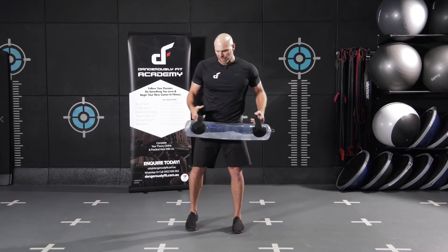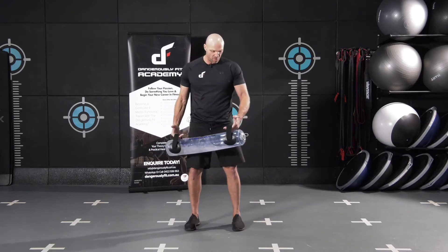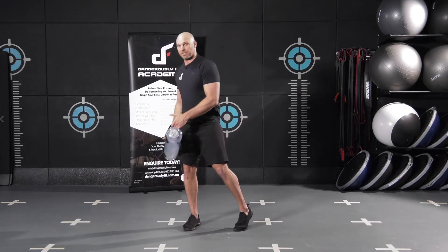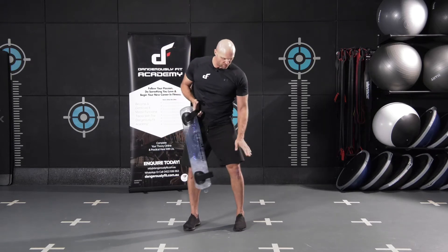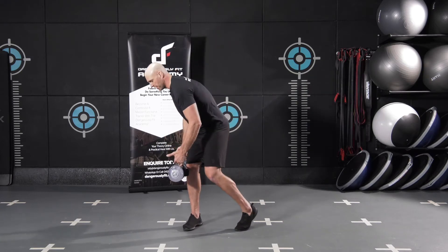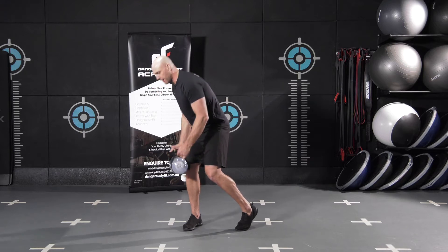When we're at the bottom position, we're going to start off with our feet around about shoulder width apart. Similar to what we did with the yoke, we're just making sure that the knee tracks the toe. We're going to bring down our bag and be slightly hinged from the hips.